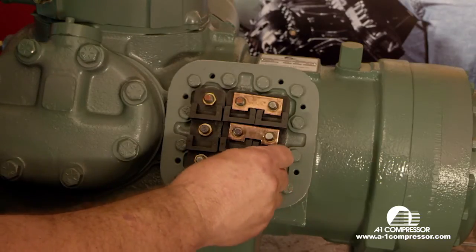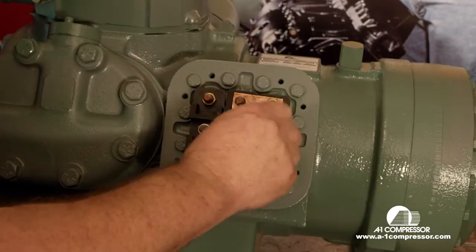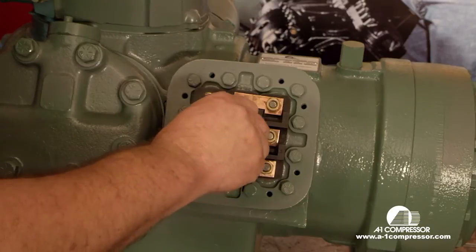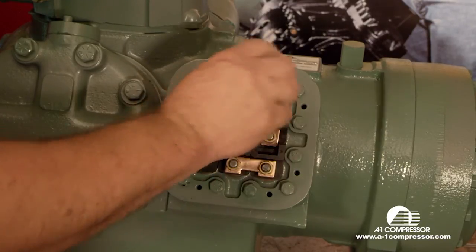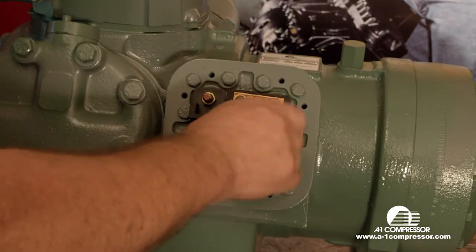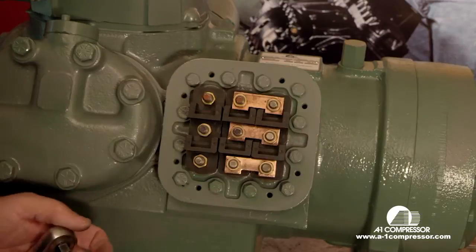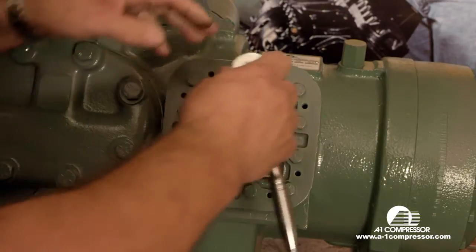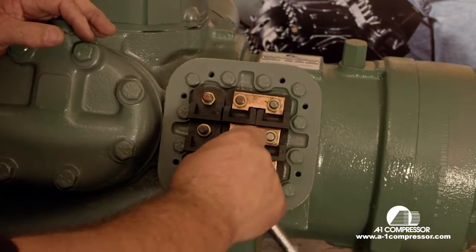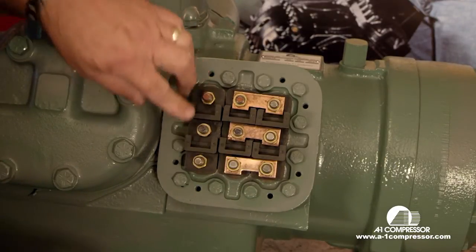We're going to follow them up with a nut and tighten them down. Then your lead wires go L1 from your contactor, L2 and L3 on these three legs.